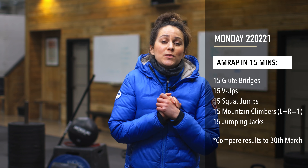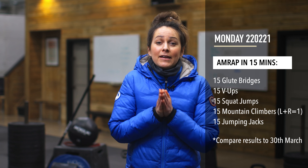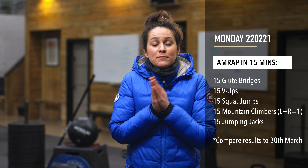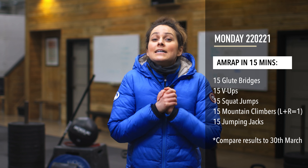Hi boys and girls. You have a workout that you have previously done before. If you look back to the second week of the first lockdown, you would have completed this very workout. So it's a good time to test where you're at, maybe push yourself to try and beat what your last score was. Have fun with it.